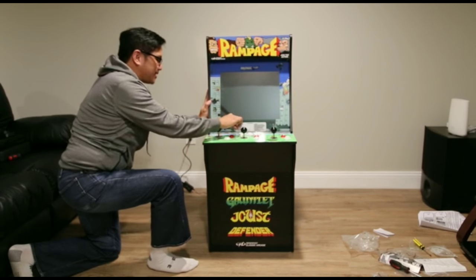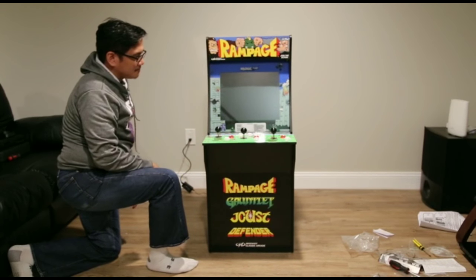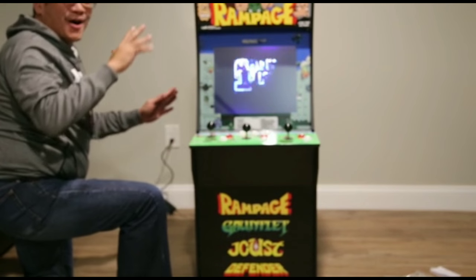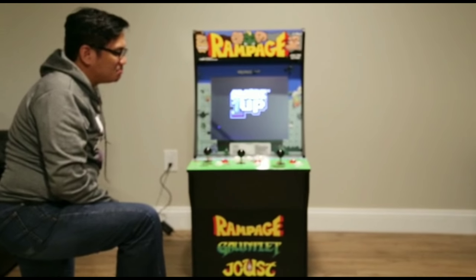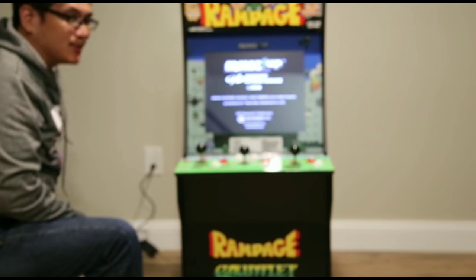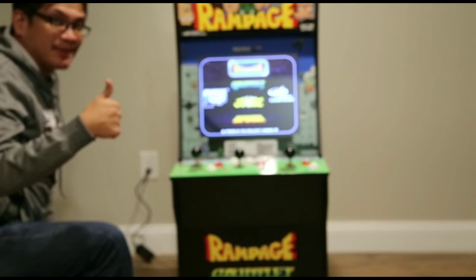I'm going to press the magic on button. It doesn't work — it's broken. Pretty cool, look how small this thing is. Let's play, guys!